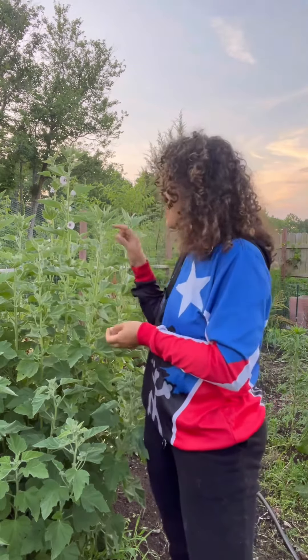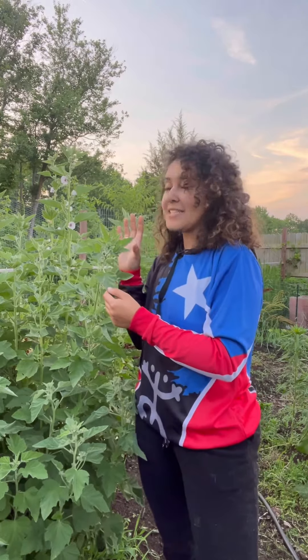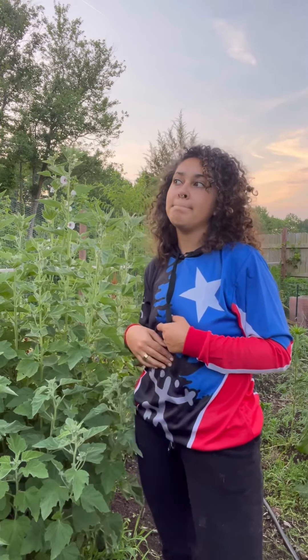Just like mullein, the marshmallow plant's leaves are used for soothing conditions — so anything with coughs, digestive issues, much like mullein. It has an affinity for bronchial conditions and a lot of digestive issues like diverticulitis and many other digestive complaints.